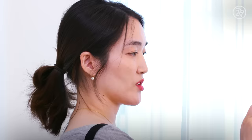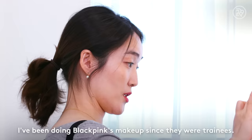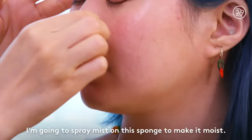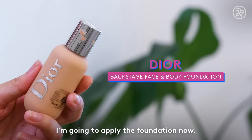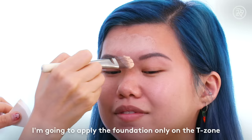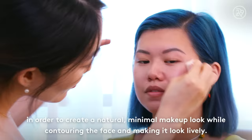So how did you start your relationship with the Blackpink girls? Now we moisturize our face. We're going to apply a foundation using a makeup brush — applying foundation in two tones so it looks natural and not too heavy.